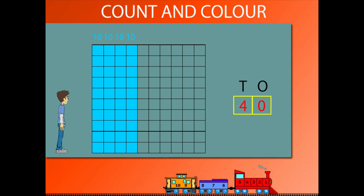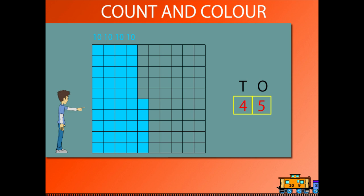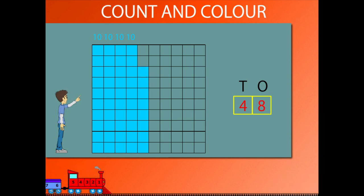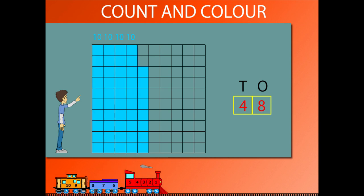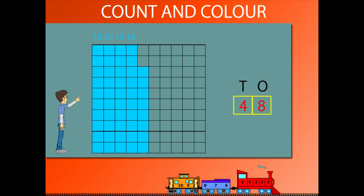And then 41, 42, 43, 44, 45, 46, 47 and 48. Sammy has 4 columns of 10 squares and 8 squares painted to make 48.